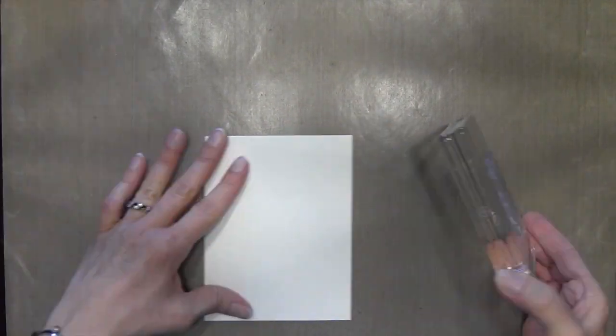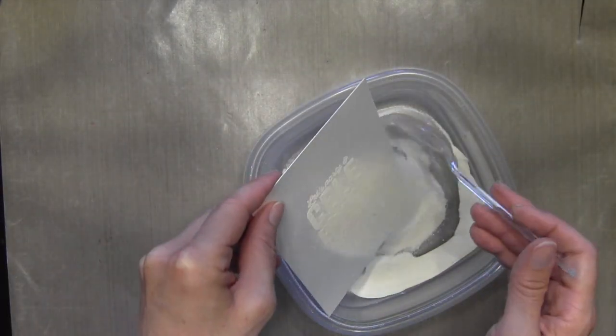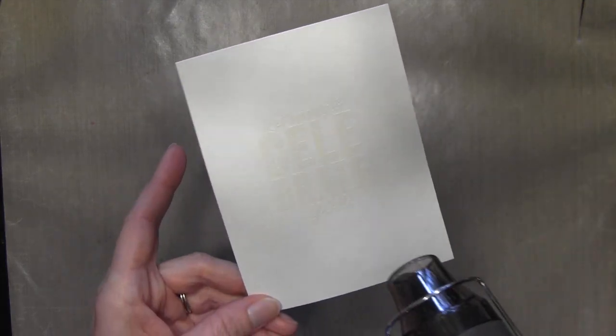The first thing I'm going to do is take some Versamark ink and I'm going to stamp it onto some Strathmore 90 pound watercolor paper. I'm going to emboss it with some white embossing powder and I'll heat it to set it.